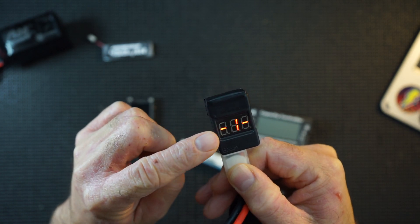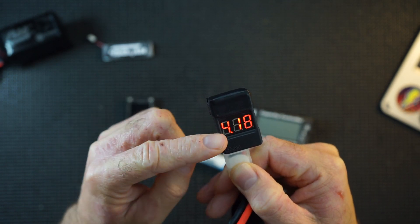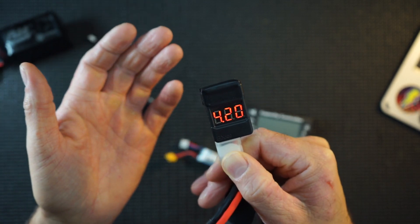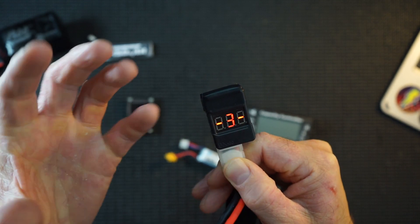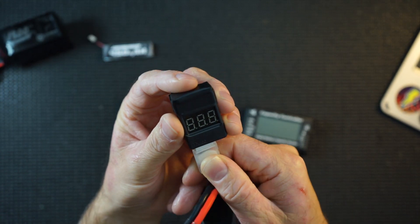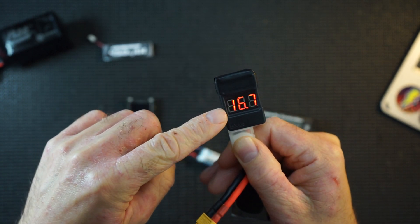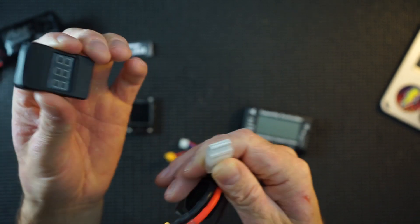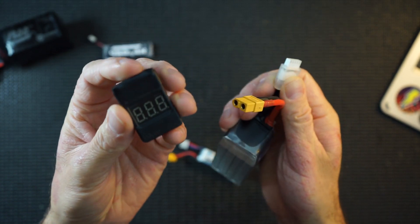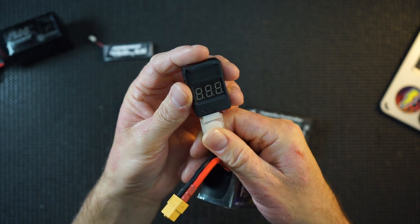It gives you the full amount — all is 16.7 — and then it goes through each cell: 1 is 4.2, 2 is 4.18, 3 is 4.18, 4 is 4.2, all 16.7. It's kind of useful but you have to remember it because it only flashes up the information quite quickly. I've actually put tape on the top here because the alarm noise it makes is so loud and so annoying, but this is a very cheap LiPo tester — it's very basic.